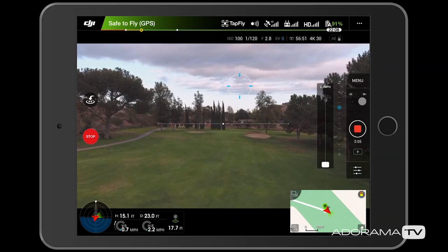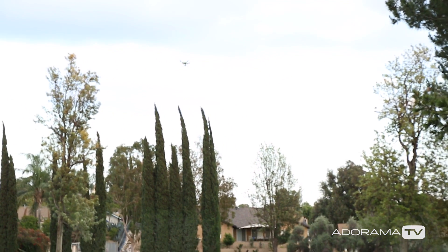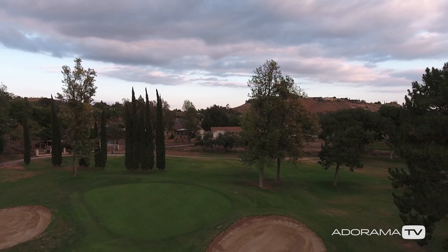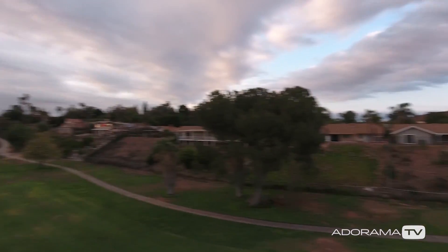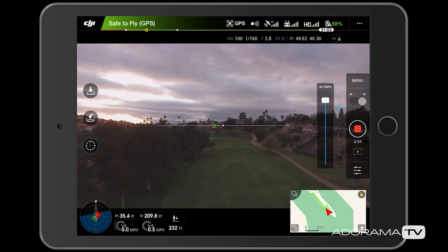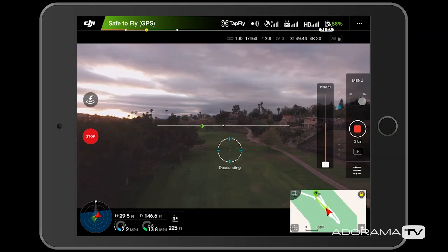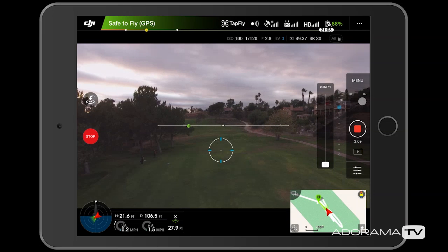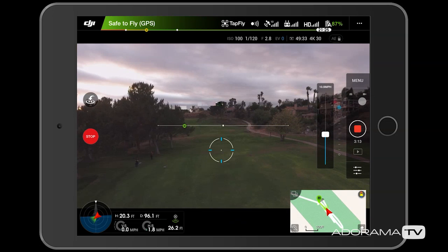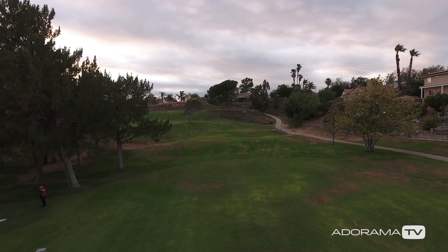I can adjust the speed — right now it's going pretty slow at 2.2 miles per hour and I can increase this all the way up to 22 miles per hour. It's ascending because there's trees in the way. As soon as I want this to stop, I'm going to hit stop, turn it back around, and tap fly down to where we are, hit go, and it's now going to go in a straight line — you can see it's descending back towards us. There's some wind so I actually need to increase the speed. And stop.